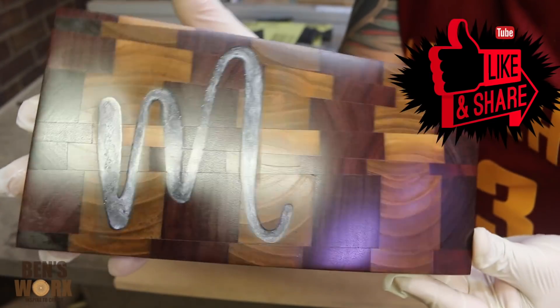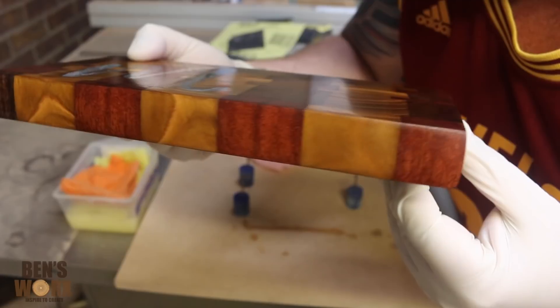I hope you enjoyed this quick episode of my cheese board. Thanks for watching and I'll catch you next time.